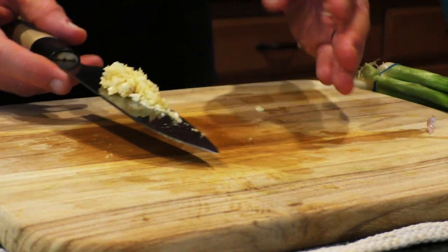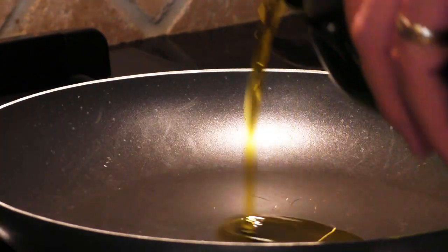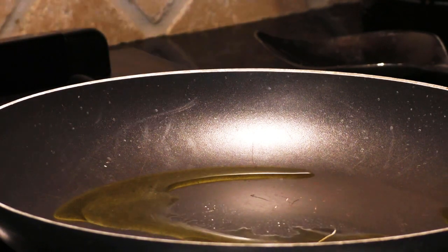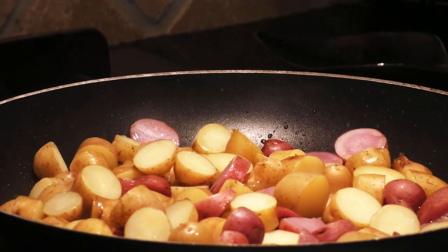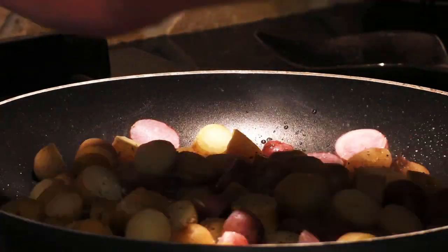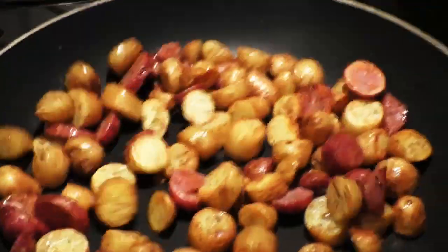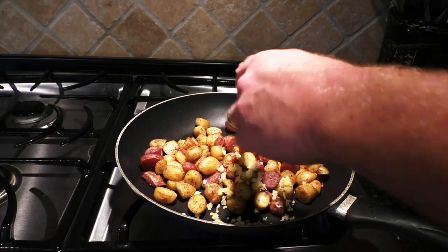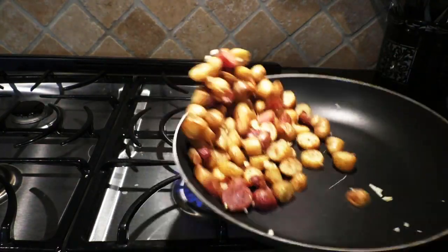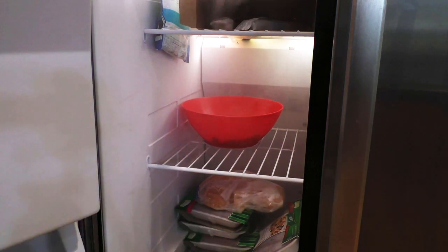Now that the potatoes are boiled, you're going to cook them in a sauté pan so you can get them nice and crispy on the outside. Get a nice hot sauté pan with a couple tablespoons of olive oil. When you toss your potatoes in, make sure you've got as much water off of them as possible. Add a little salt and pepper and give them a toss to coat them in the oil. Let them cook for about 10 minutes on medium to medium-high heat until they get nice and brown and crispy. Throw the garlic in at the very end and only give it about 10 to 30 seconds to cook — any longer than that and it'll burn and get nasty. Then toss it all in a bowl and put it in the freezer so it'll cool those potatoes off.